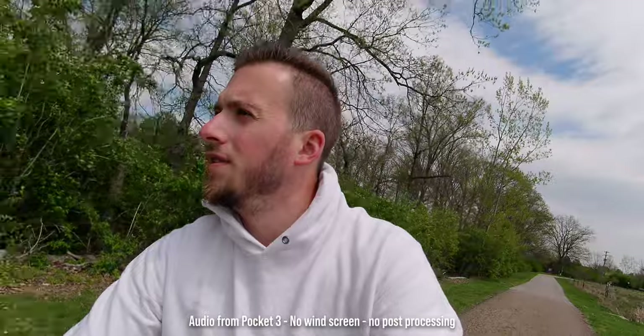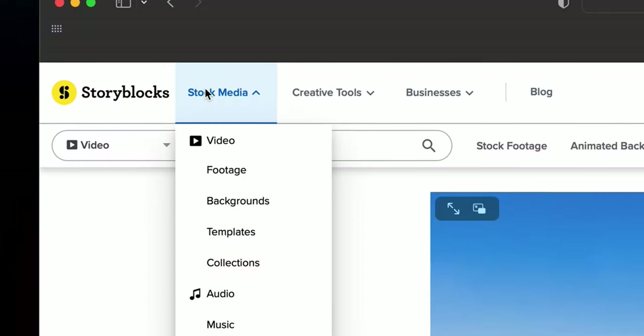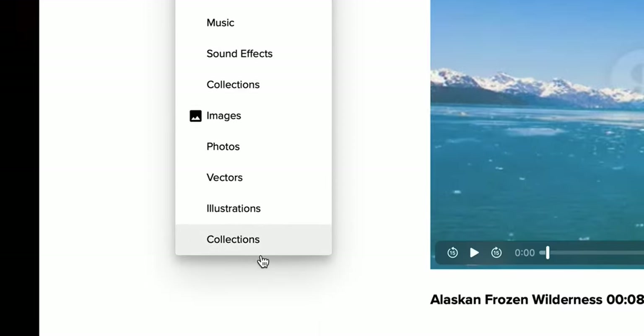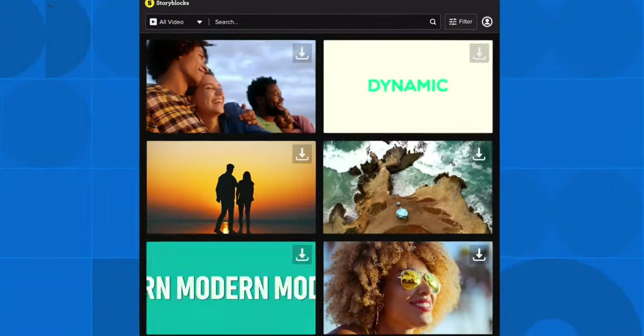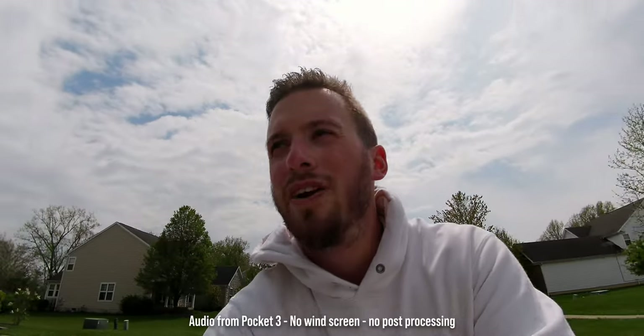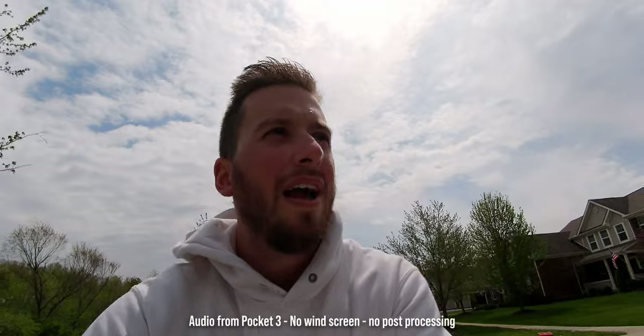Storyblocks is your one-stop shop for all your video assets — whether you need music, video templates, graphics, or b-roll to insert into your videos to make them better. The assets on Storyblocks are extremely high quality, shot by incredible cinematographers, filmmakers, and photographers, allowing you to easily blend them into your own videos. They have licensing structures that work for anyone, whether you're a solo creator, a video production company, or need commercial rights. Check them out using my link in the description below — thanks to Storyblocks for sponsoring this video.